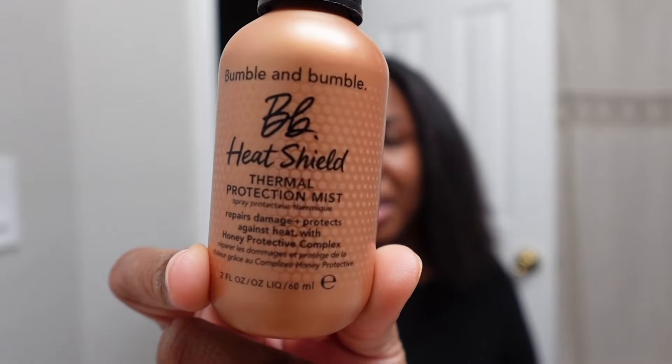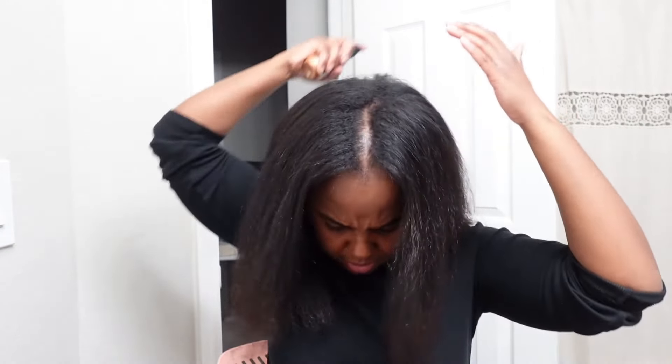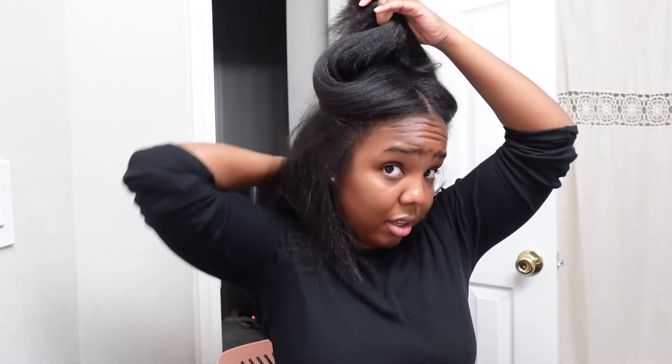I'm going to start flat ironing. Before I flat iron, I use a heat protectant — this one is by Bumble and Bumble, and this is the travel size. I've had it for almost a year. I just spray it evenly all over my hair, and then I like to get in that second layer underneath because my hair is pretty thick.